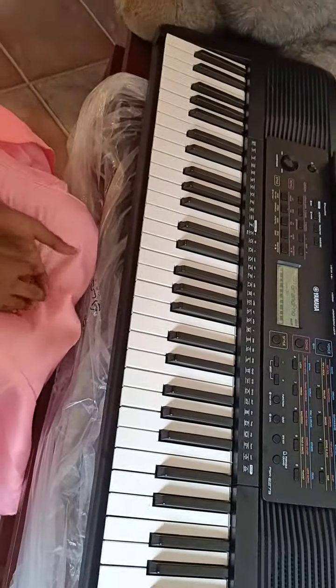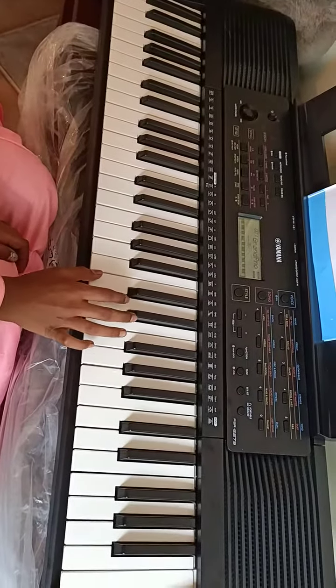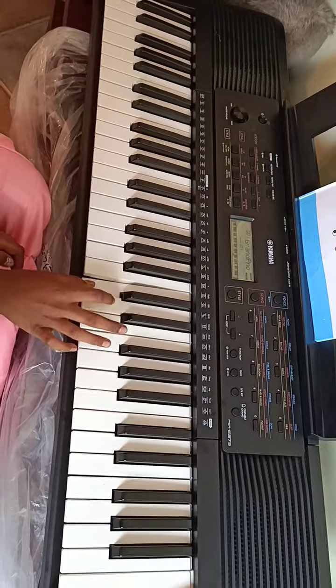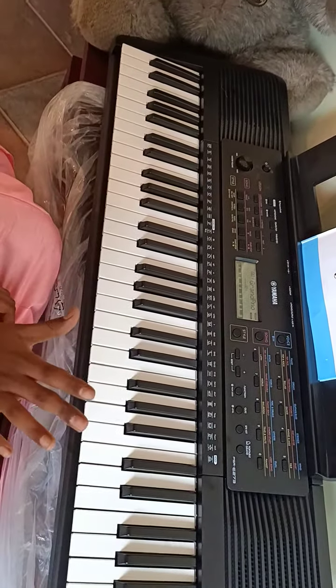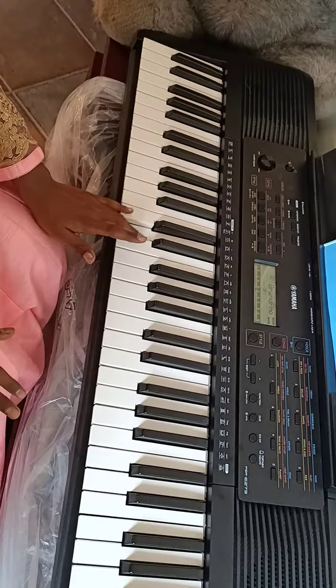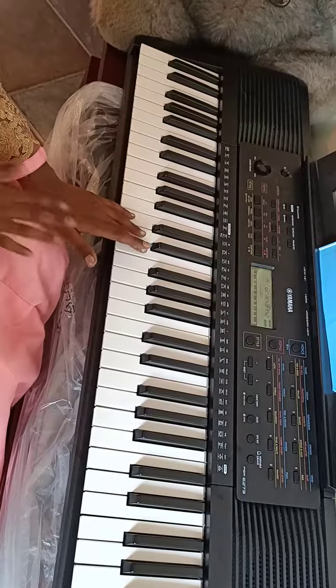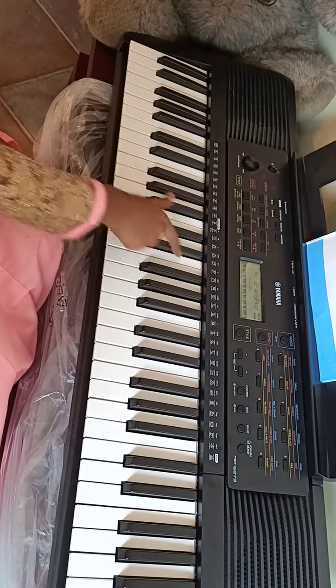Now I'm going to explain how to do Do, Re, Mi in the right hand. That was in the right hand. Now I'm going to teach you in the left hand. The one I did it in is called Middle Do — this is called Middle Do.